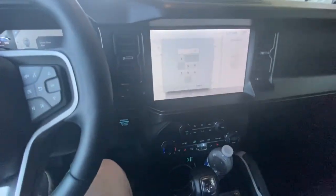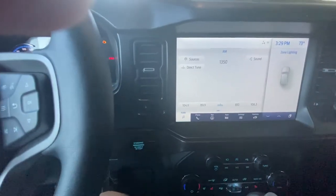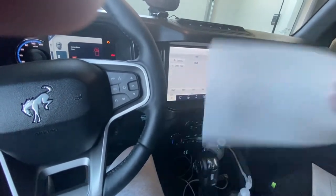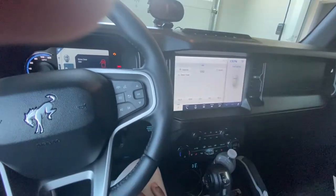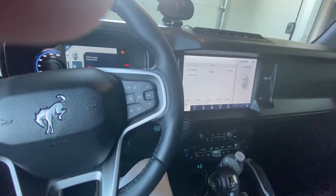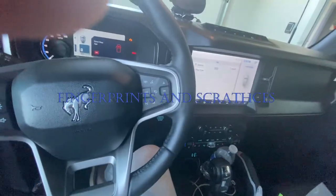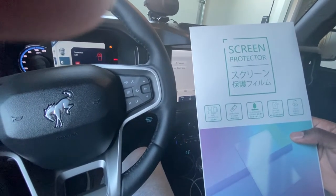It looks pretty nice — the screen is protected. I do have the little PPF cutout I made and I'll just keep that just in case, but I'll put a link in the description for the film I used. Hopefully this helps you decide what you want to get. It's not tempered glass or anything, but I didn't want fingerprints on there.